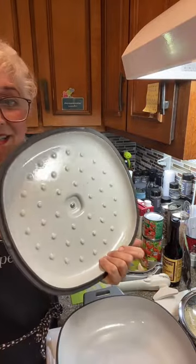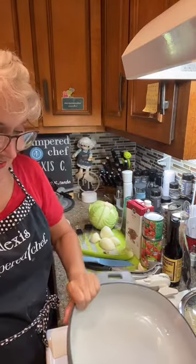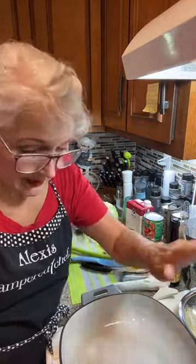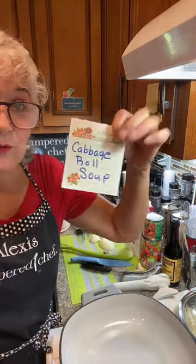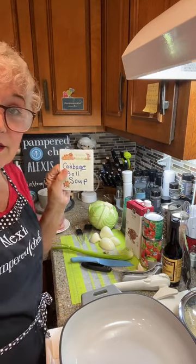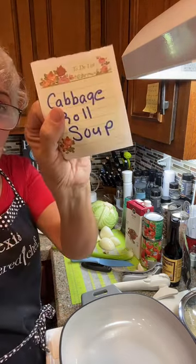I got my pan — my pot here. I'm actually loving this pan because this is a perfect size for like cooking for two or four. It is the enamel cast iron and it's the small one. I have the Dutch oven, but I'm thinking the Dutch oven is going to be too big because I'm only making the soup for like four servings. I only have 10 ounces of ground pork. You can use this with ground beef.